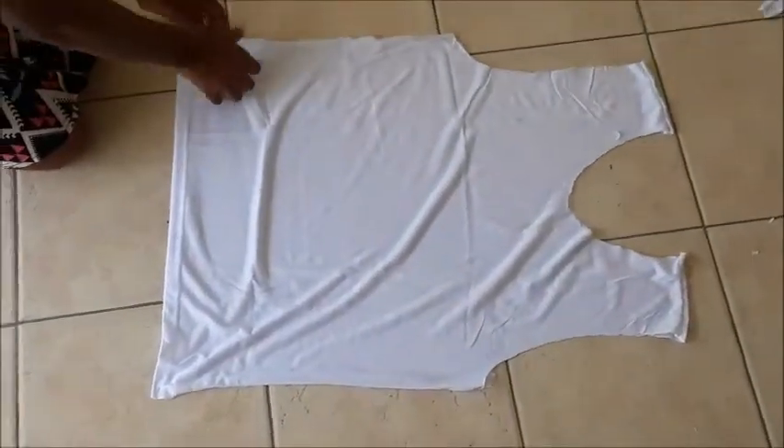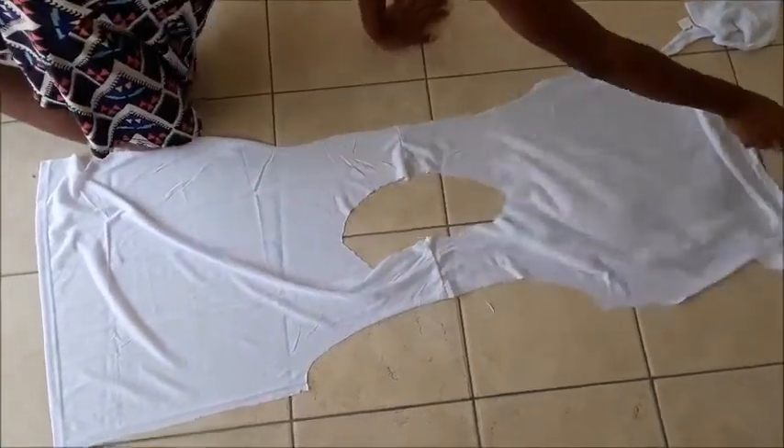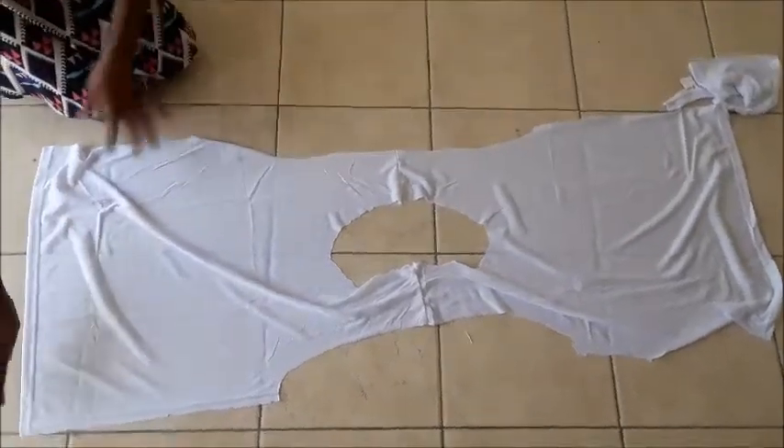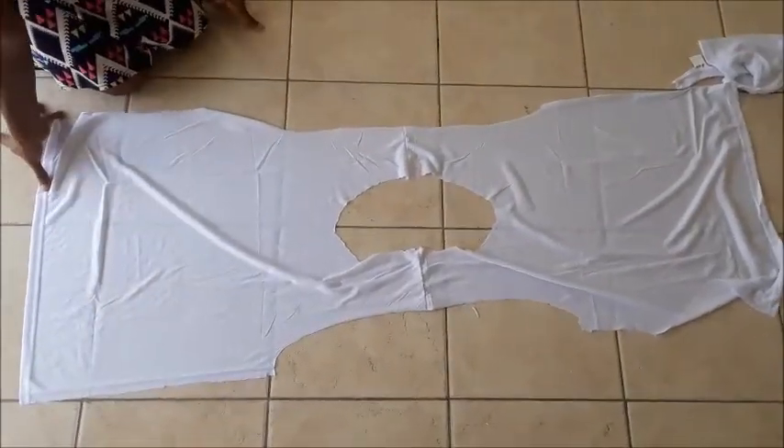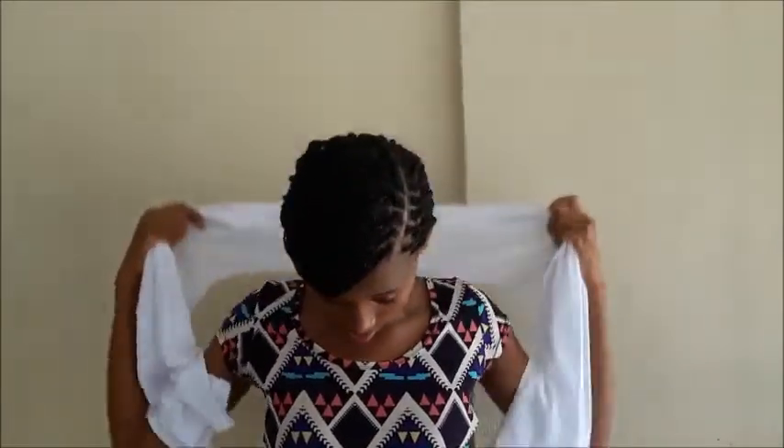After you're done, you spread it out like this, and then your jacket is finished. So you open up the t-shirt like this, put it around your neck, make sure both sides are even, and then you put your hand through the hole.